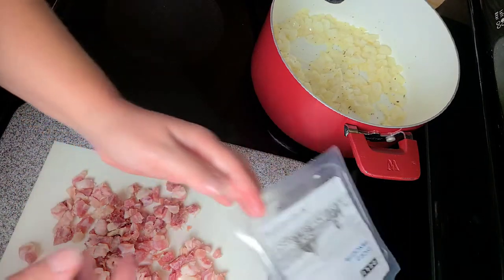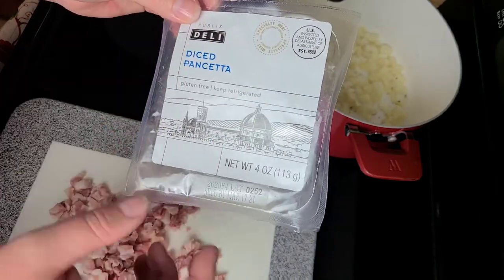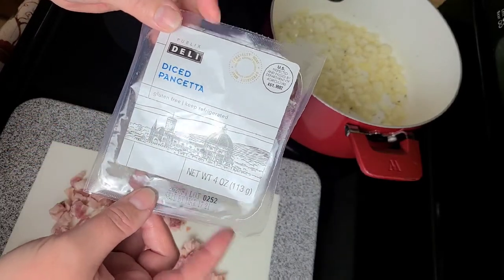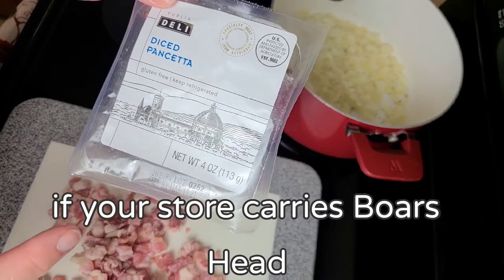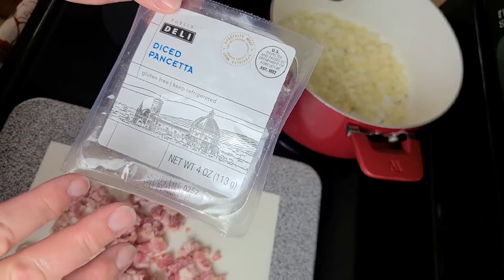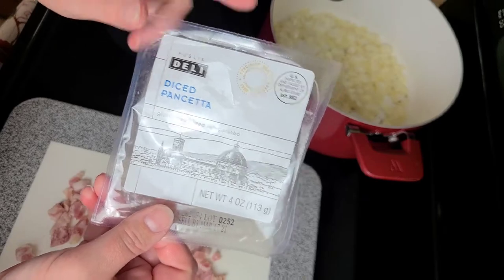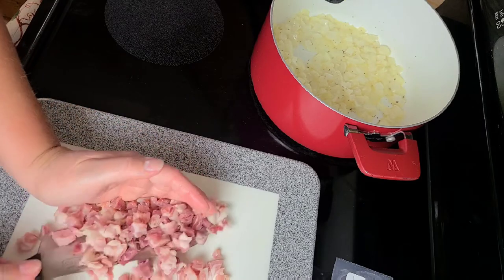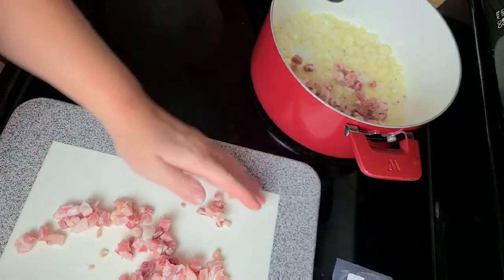Now I'm going to start adding in our meat. I have a four-ounce package of diced pancetta from Publix. If you don't have a Publix near you, Boar's Head carries pancetta at the deli — you'll want about a quarter pound, diced up. This is pre-diced but I diced it up even more into smaller chunks. Now I'm going to start adding that into the pot along with the onions and butter.